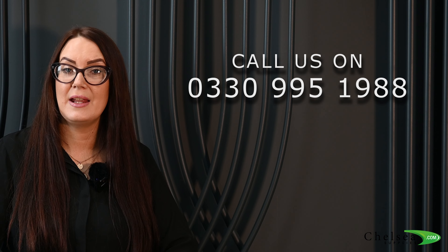I hope you found this video informative. If you do have any questions please give us a call on 0330 995 19AA. Thank you for watching.